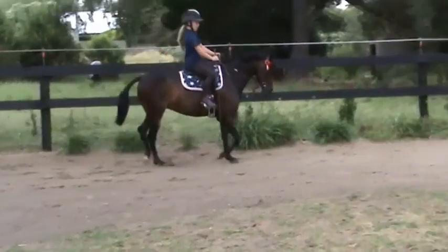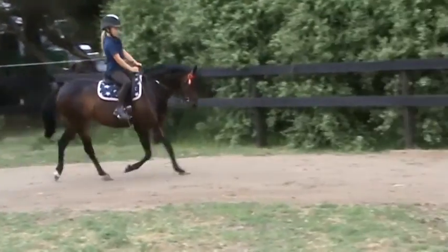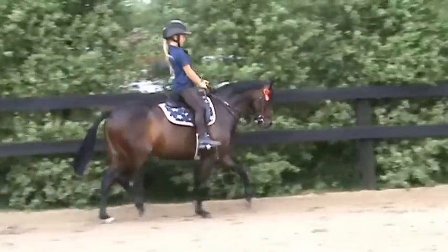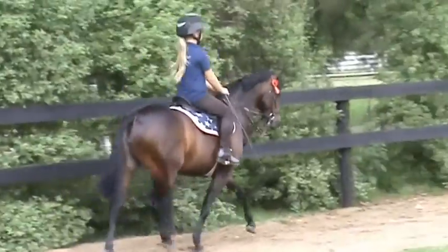Now do an extended trot for daddy down the long side. That's it. Beautiful. Good job. And then you can canter.